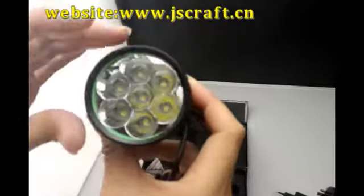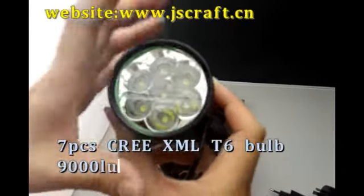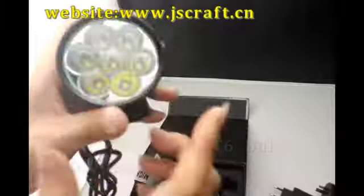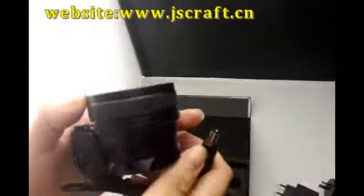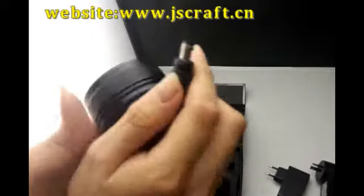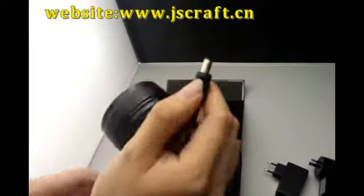This light has a 7-ray bulb and 98 lumens.